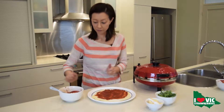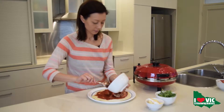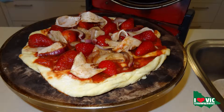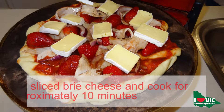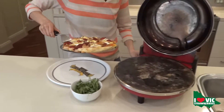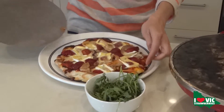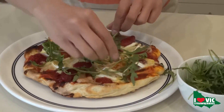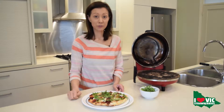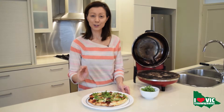We're going to dress that all onto the pizza now. I've just popped a bit of fresh rocket onto the pizza and that is the strawberry balsamic peppered turkey pizza.